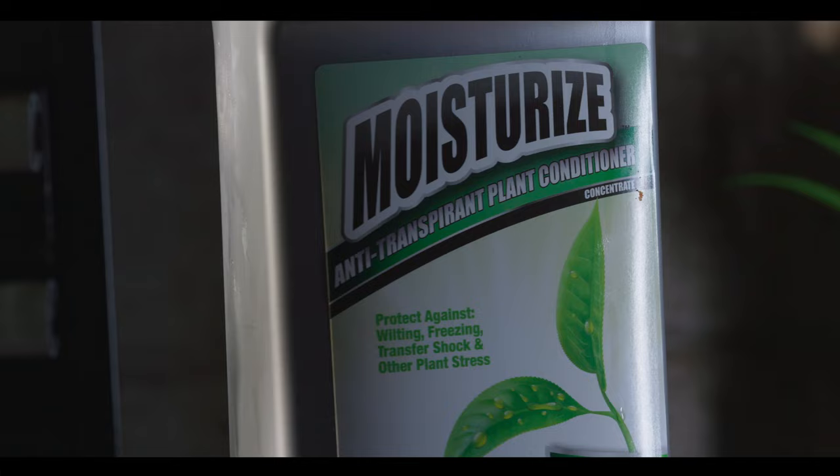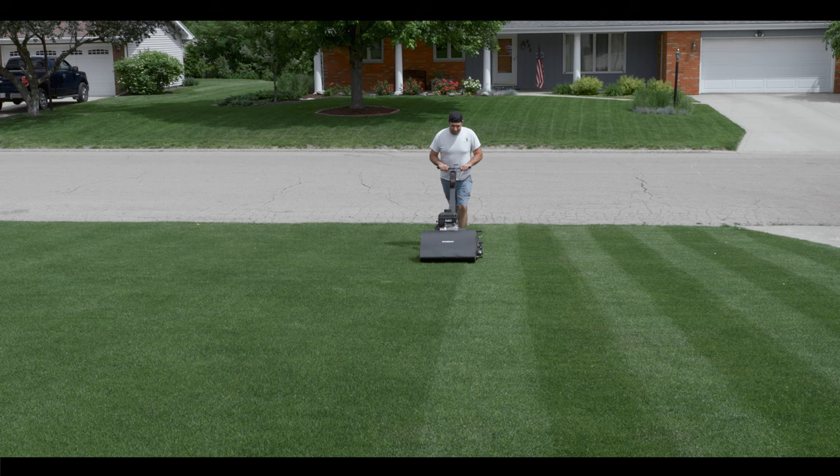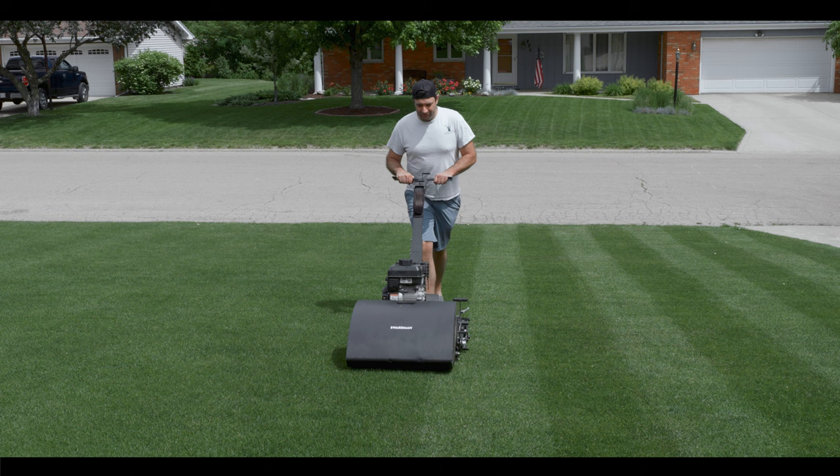This product, Moisturize, is sprayed on the turf and acts like a sealant, preventing water loss through transpiration. You may not have heard of this type of product, and there's a reason for that — it's not widely used in the turf industry because of the nature of lawn maintenance, which requires frequent mowing. Mowing will cut off the part of the plant that has been protected from the anti-transpirant, thus making the application useless.